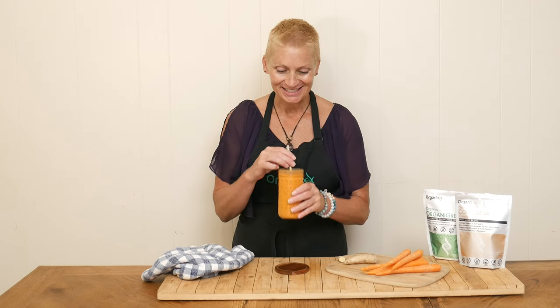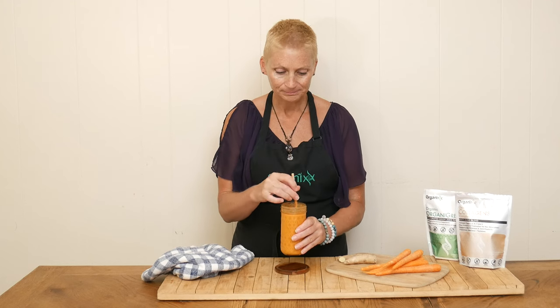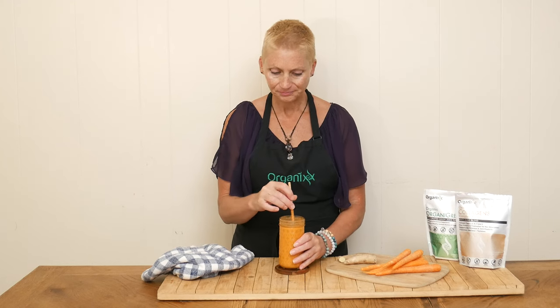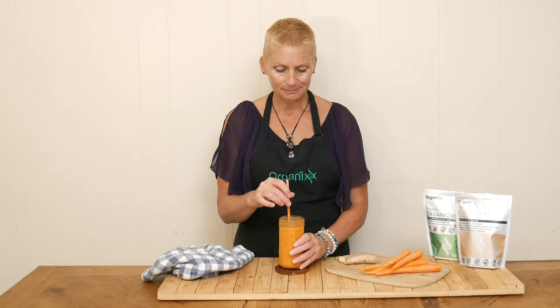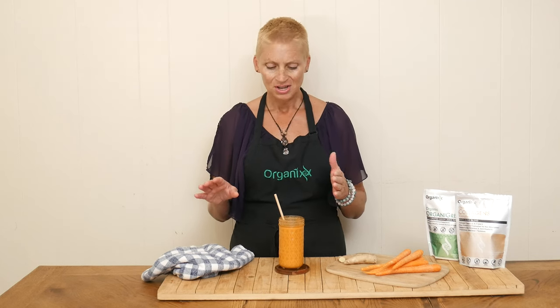Let's give it a taste. Oh, I like that. It's got a nice, mellow, soothing flavor. There's nothing that's really strong in here. The carrot juice is nice and soft, with a little bit of ginger and cinnamon and then the coconut milk. Really good.